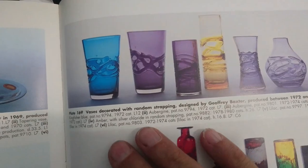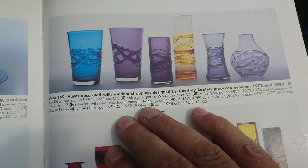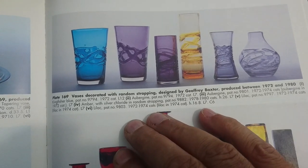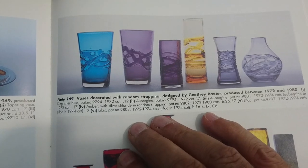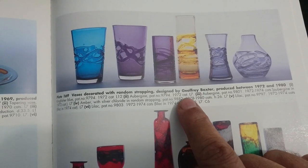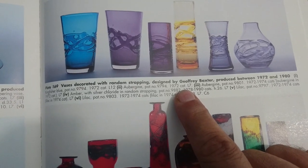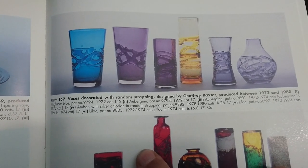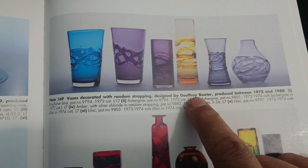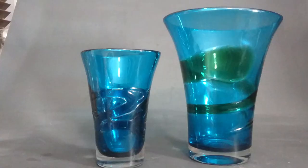Over the page, these are the random strap vases shown in the book. When we get into the catalogues you'll see there are other shapes, and we'll also have a quick look online to see what other colors pop up. You can see it's designed by Jeffrey Baxter.